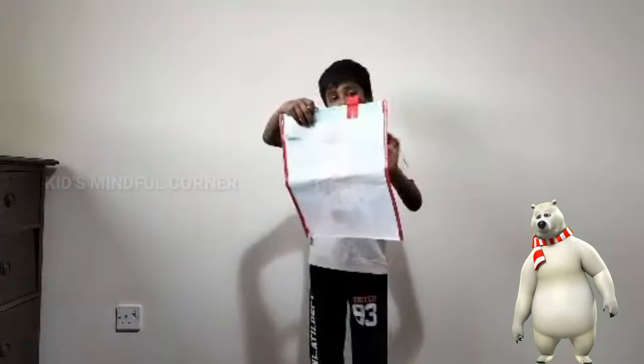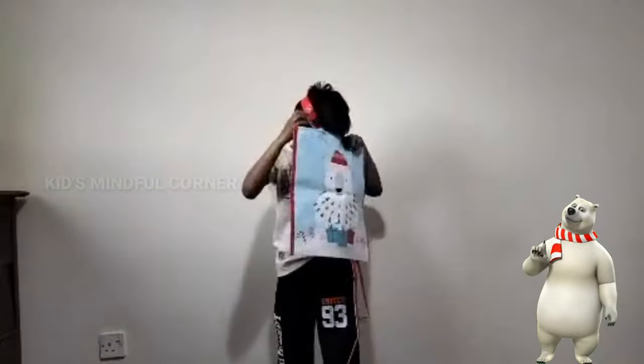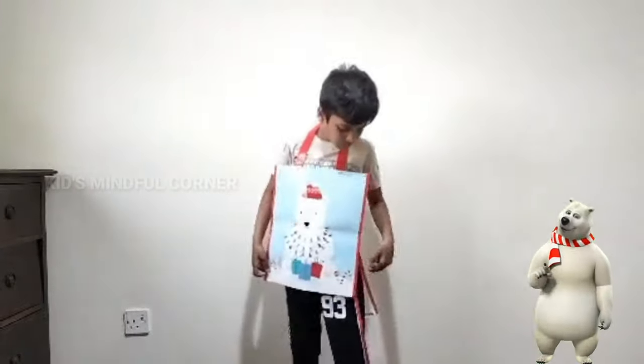Hi friends, we have finished it. This is how we have to use it — we just need to put this on. This is how it is cut. This exactly fits me. And we just need to put two ropes.